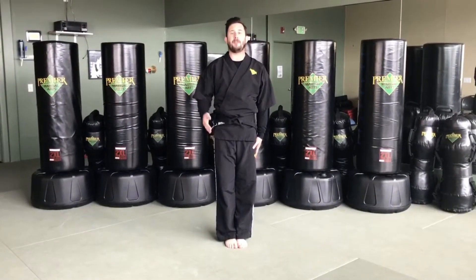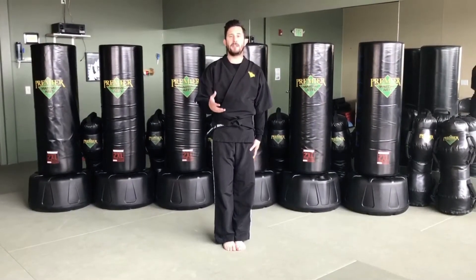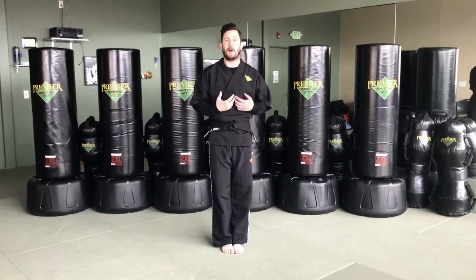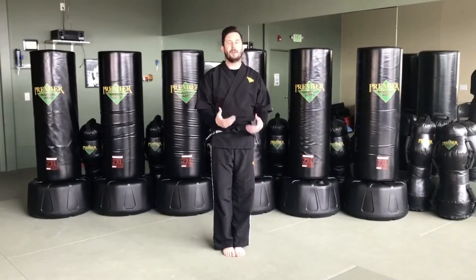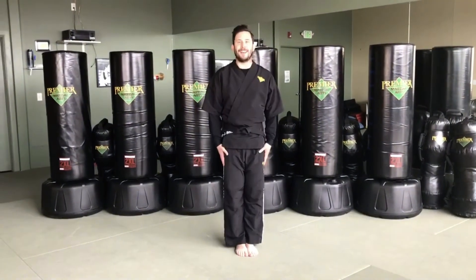Now let's bow to show respect. Did you guys know that showing respect is really just making a promise to treat others with kindness? That's what our bow means — it's a promise from me to you that I'm going to treat you with kindness. When you bow back, you're promising to treat me with kindness. So let's do it together: hands on our legs and bow. Very nice.